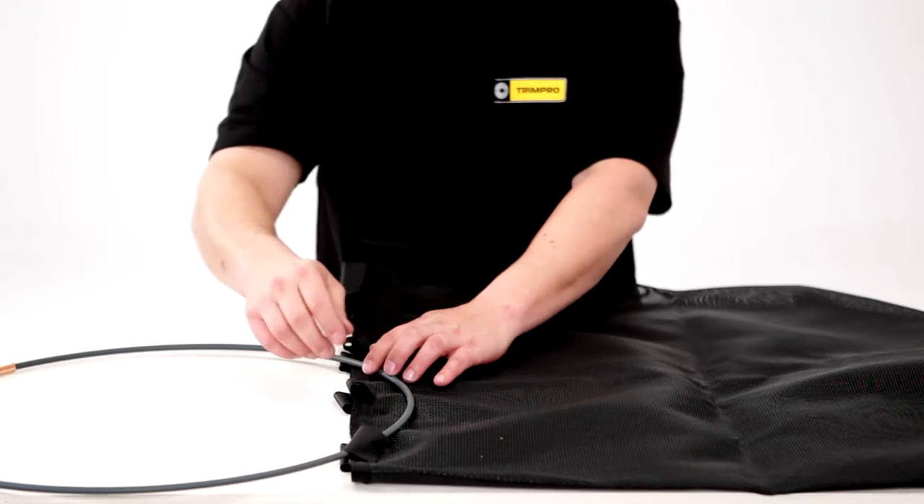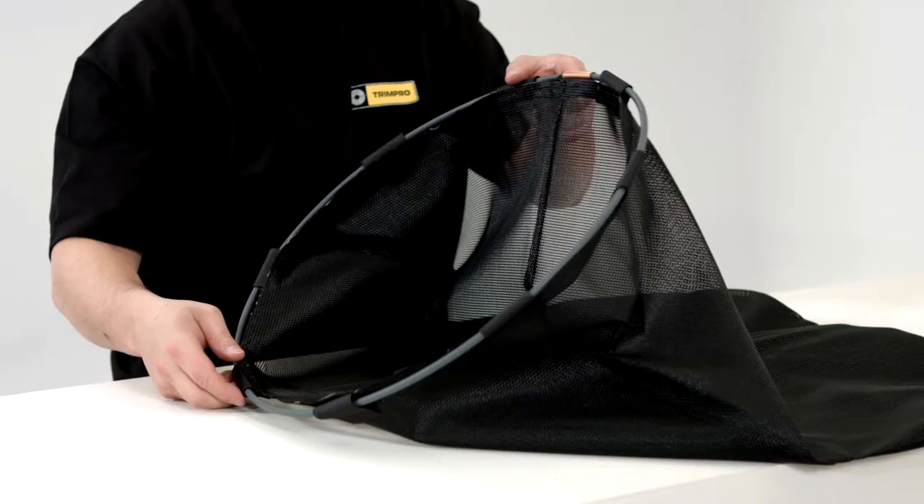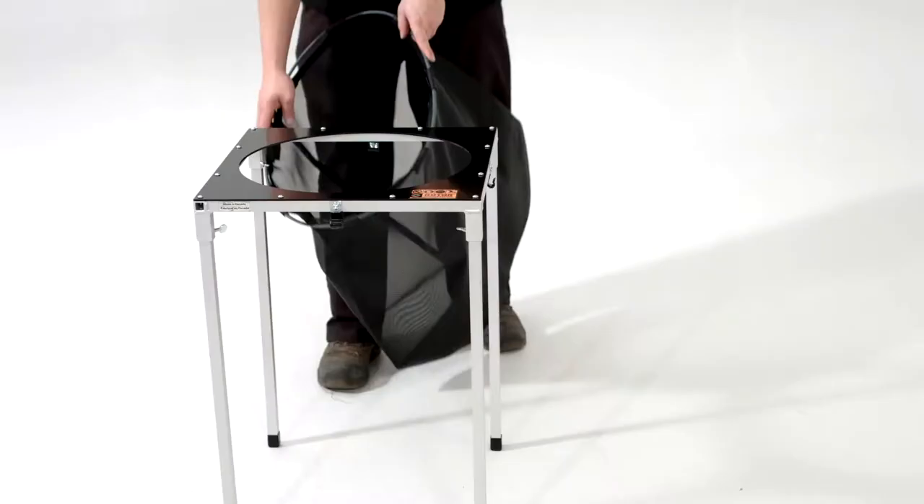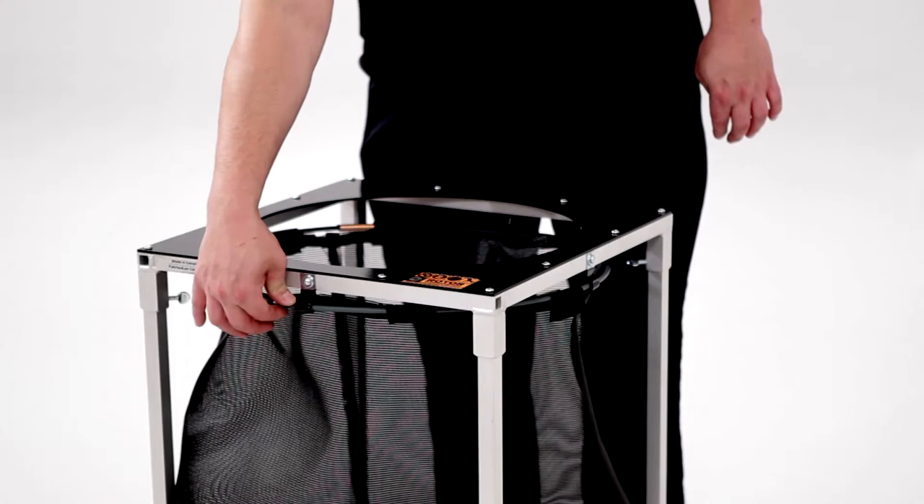The velcro attachments secure the bag to its ring. Use the clips to secure the bag onto the unit. Your workstation table is now ready for the machine.